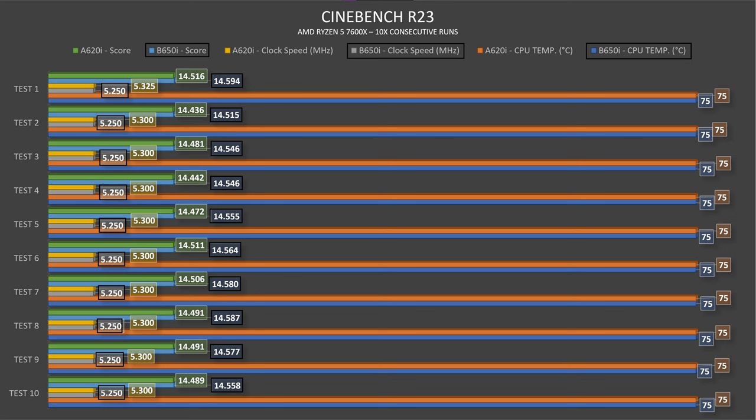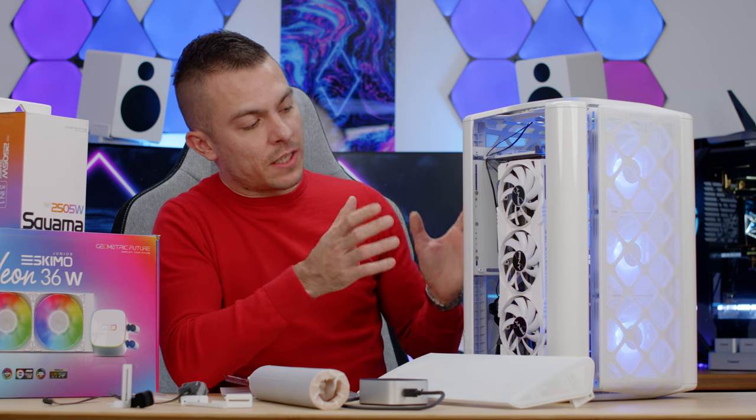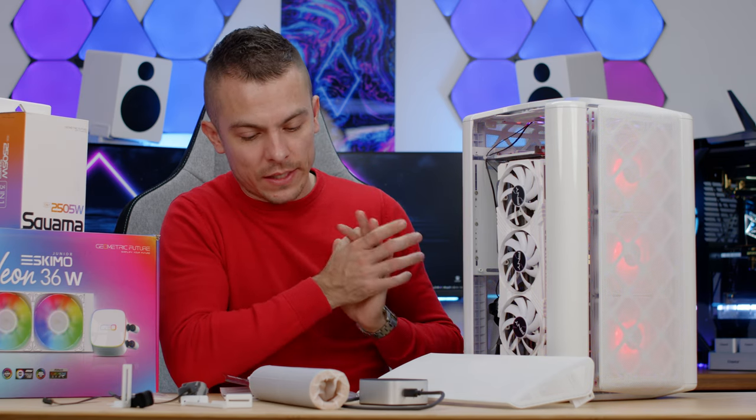For Cinebench R23 consistency across 10 consecutive tests, the CPU held 75°C with an average clock speed of 5250 MHz — slightly below my expectation of 5300 MHz. The maximum score was 14,594 on the first run, with an average around 14,570. Still quite impressive results overall.